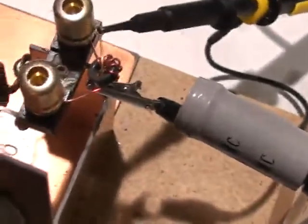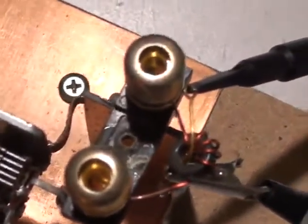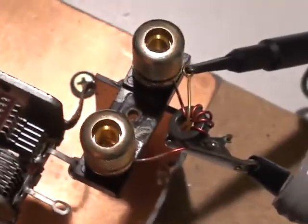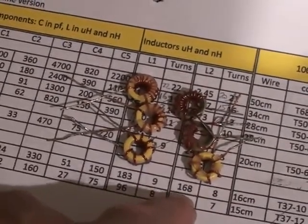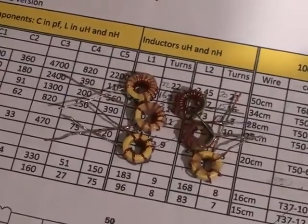Here you can see the dip coil nearby, and presently on it I have a small toroid. I'm trying to measure the inductance of the toroid for some low-pass filters for a transmitter. Right now I'm making the toroid for the low-pass filter used for the 10 meter band — its inductance is 168 nanohenrys, which is quite small.